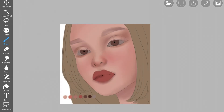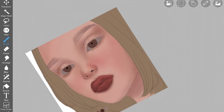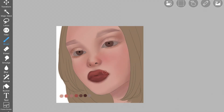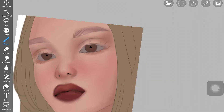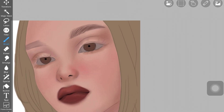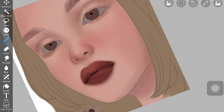Now I started shading the lips. I picked up the lip color, darkened it on the color wheel, and started adding it around the lips. The technique is: pick up your lip color, darken it, add shadows in accordance with your reference, and blend the edges of the lips with the skin so it merges with the face — the lip line should be soft, not harsh. The lips look very plump and realistic. I also have detailed tutorials on shading lips if you need more help.